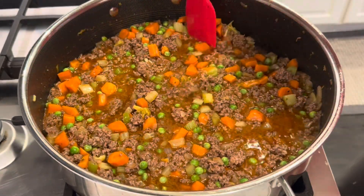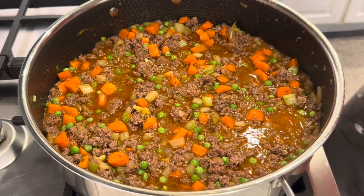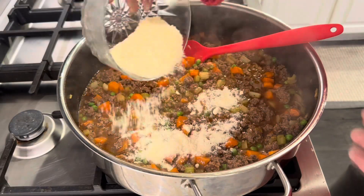Now I'm just going to cook this until the beef stock reduces a little bit. After it reduces, I'm adding in some parmesan cheese.